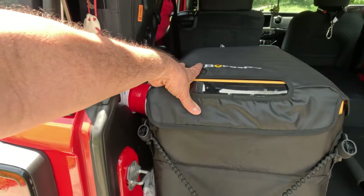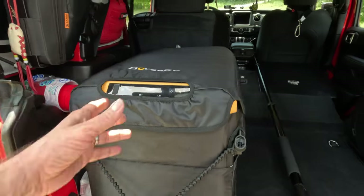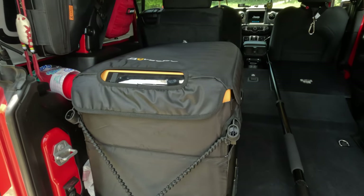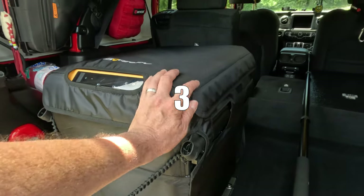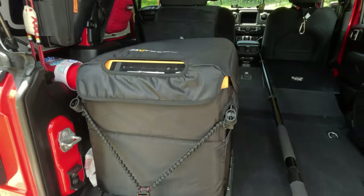My last big upgrade is the refrigerator. Before that I was using a 70-something quart Lifetime cooler, which is perfect — it's bear resistant — and I used it for our trip out west for two weeks. But this refrigerator is going to be a game changer. I'm looking forward to using it at Land Between the Lakes here real soon.